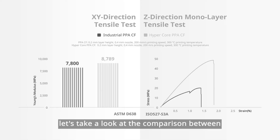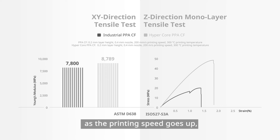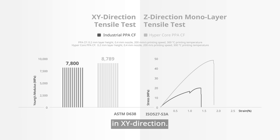Here, let's take a look at the comparison between the hyper-core PPACF and the regular one. The regular PPACF loses its z-direction strength quickly as the printing speed goes up, while the hyper-core PPACF maintains its z-direction strength. Besides that, hyper-core PPACF also has a higher stiffness with around 8.8 Gigapascal in X and Y directions.